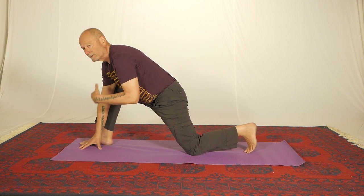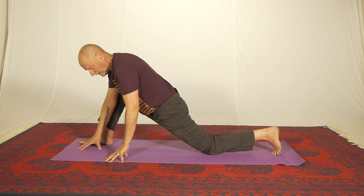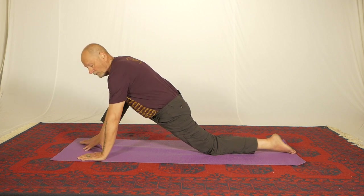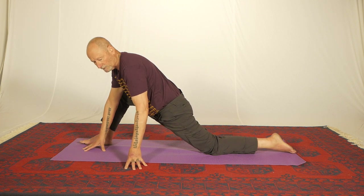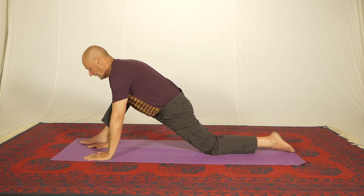You may find that you need a yoga block or something like that. I'm using a sticky mat and the reasons for that will become obvious in a moment. This floor is very padded so we're working on a softish kind of surface. You may find that you need padding underneath your back knee when you do this at home.